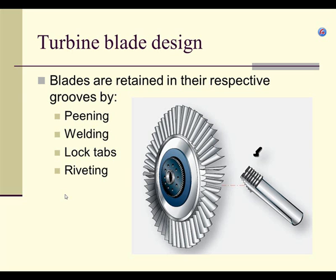Back to the question: what is peening? Everyone heard of a ball-peen hammer? The ball peen is the rounded part of the hammer — if you hit something, it puts a big dent in it. That's what peening is: it puts a dent in the blade to expand it and get it stuck in that hole. Peening and welding are really old systems. Currently we only use lock tabs and riveting.